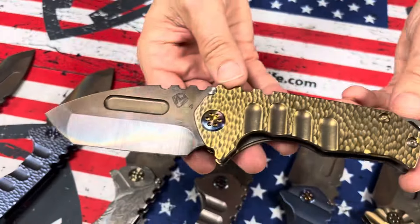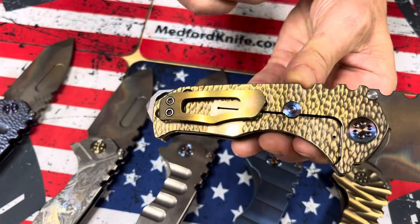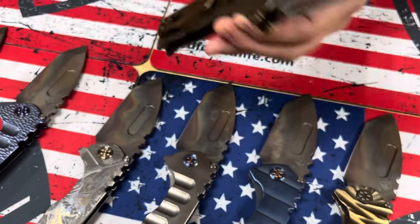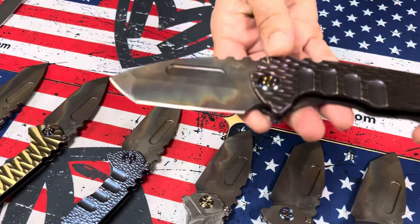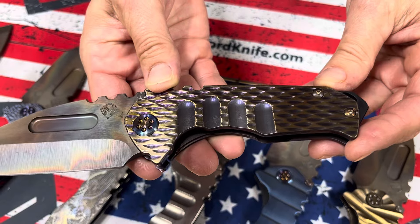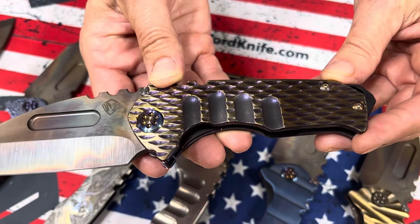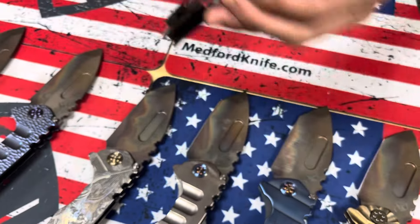Another cobblestone — this one's bronze with flamed hardware and a brushed and bronze clip. Dragon scales, which is our oversized version of dragon skin. The colors just bounce off of this — beautiful violet undertones with brushed bronze flats, flamed hardware, and brushed and flamed clip.